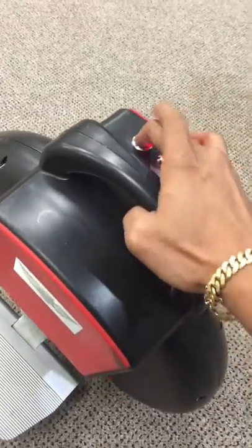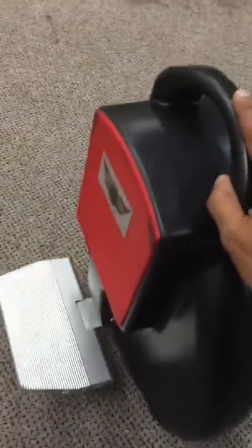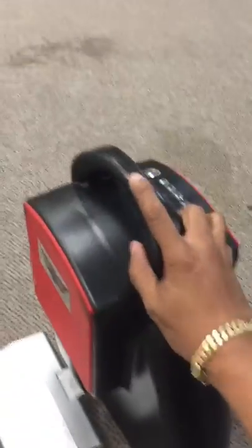But watch if I turn it on — so it's powered on — I'm going to go ahead and push it and watch. All right, let's try that again. I'm going to go ahead and push this now.